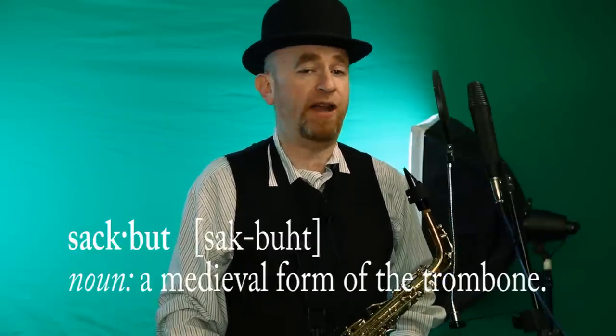Number 2: the trombone has always been called the trombone. Wrong! The trombone used to be called the sackbutt, but in Renaissance times this was considered too risque, and they changed the name to the trombone.